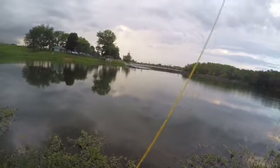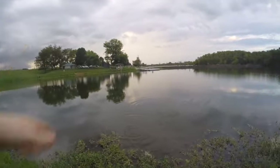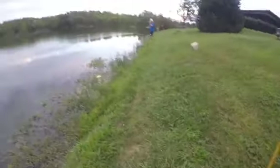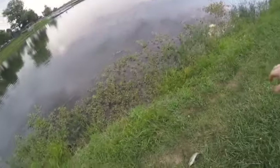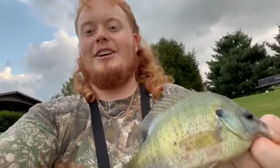There's a big one — oh, that was so cool! Come up here big fella. Look at that dude — look at how thick! Alright y'all, I'm going to end up keeping three because this one's a good thick fish.